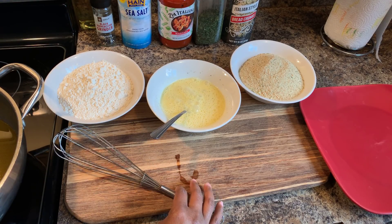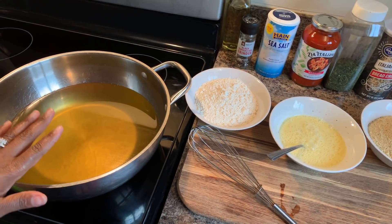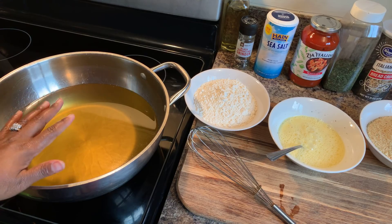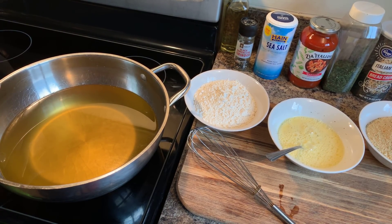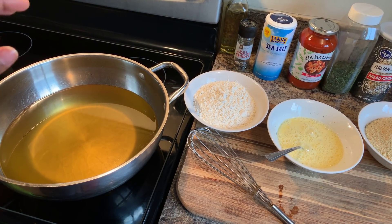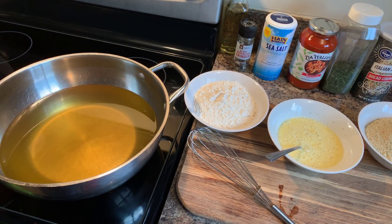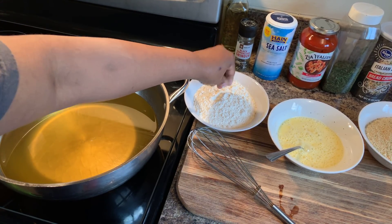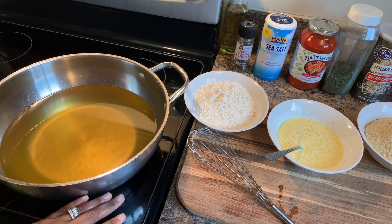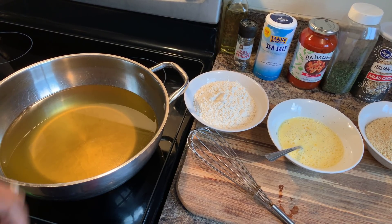Meanwhile, you want to make sure that you are heating up your oil, because you want to get this oil to 350 degrees. You don't want to put your battered ravioli in when the oil is cold, because what will happen is your ravioli will turn into smush. The way we're going to tell if our oil is nice and hot is to take a little bit of flour and toss it in there. If the flour goes straight to the bottom, your oil is not hot enough. But if it sizzles right away, that lets you know your oil is nice and hot and ready for your ravioli.